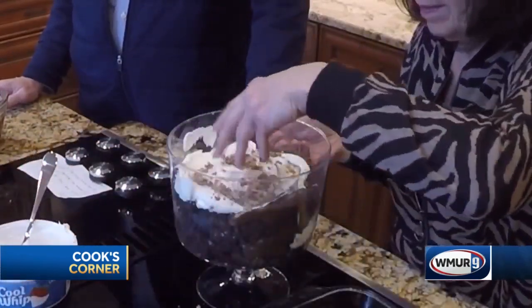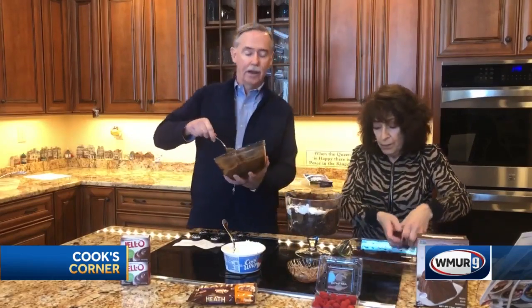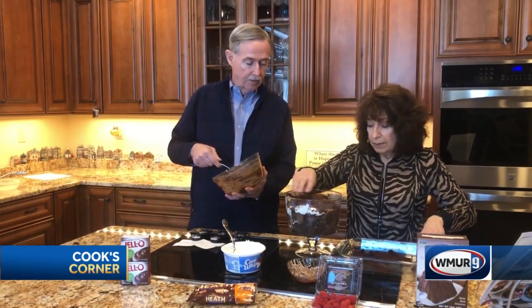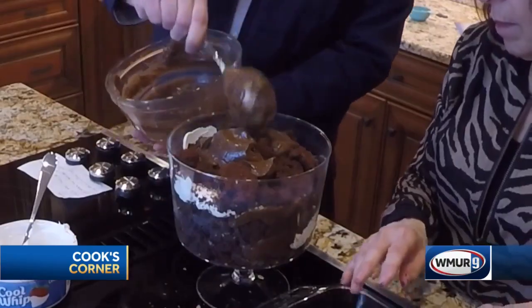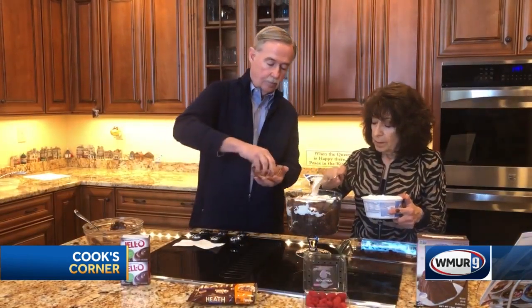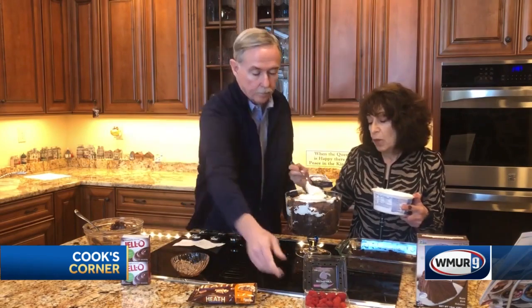One more layer. This dessert goes fast, especially in the summertime, but you can eat it all year. It's a crowd pleaser — people love it and they think you've been slaving for days making it. Pudding. Cool Whip. Put your Heath bars.